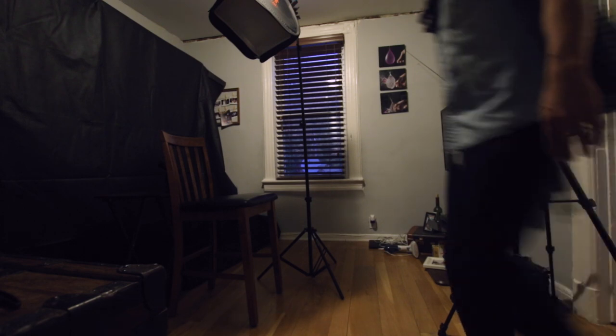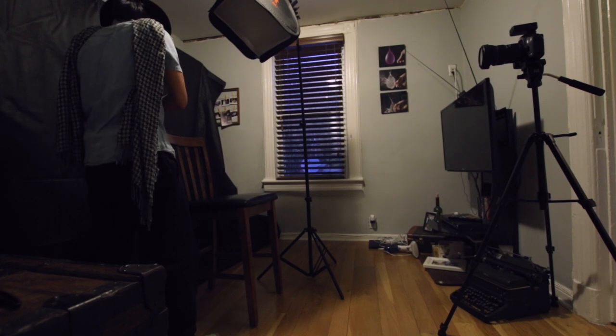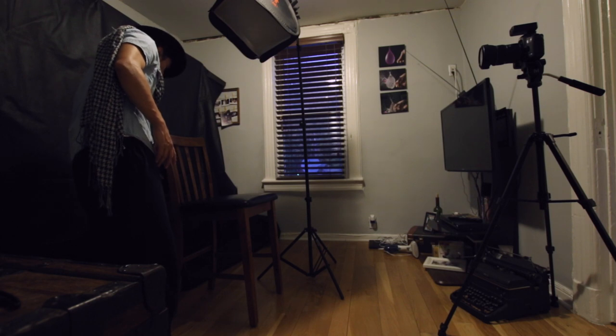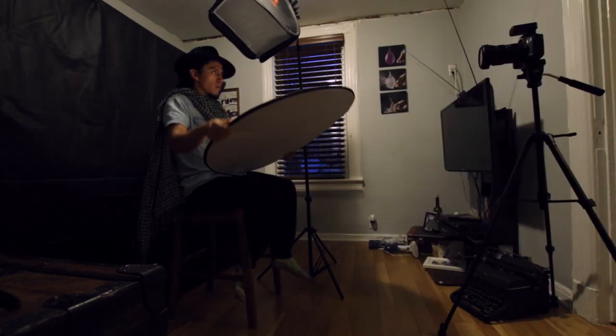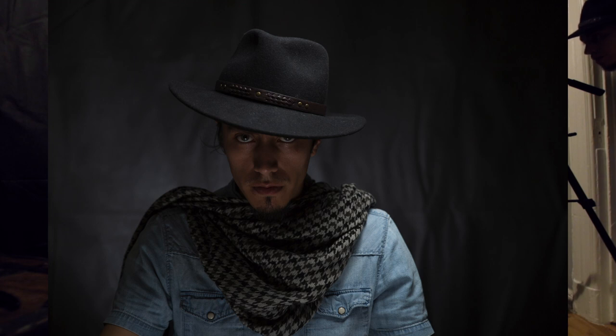But if we add another light right here — turn it on. You place it over here, right behind me. Let's see how that looks. Another separation — oh yeah! That looks nice, I like that.